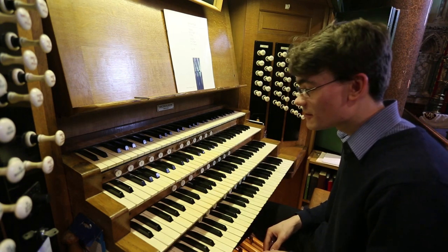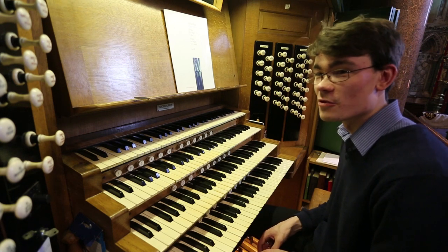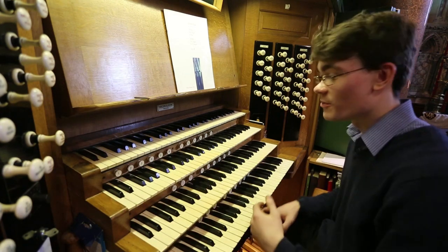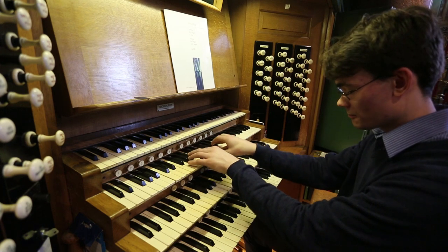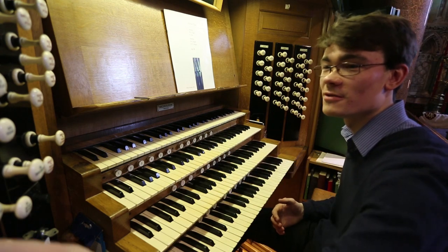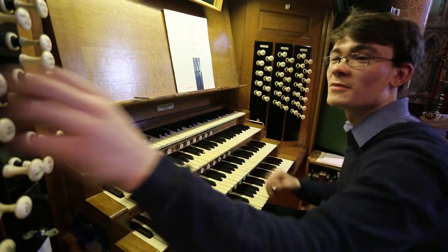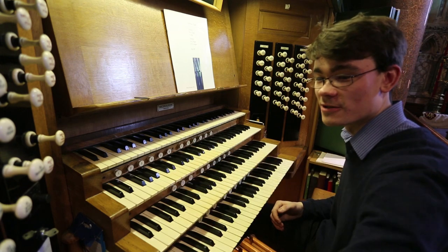The swell also has a family of reeds. Unfortunately the original Vox Humana was lost, but we still have the other four reeds. There's a nice oboe, which we can add to the other eight-foots — a very useful sound for psalm accompaniment, a very traditional English sound. And a family of three big chorus reeds: the trumpet, it has a 16-foot partner, and a four-foot partner.